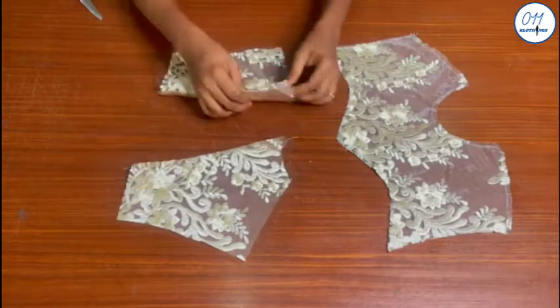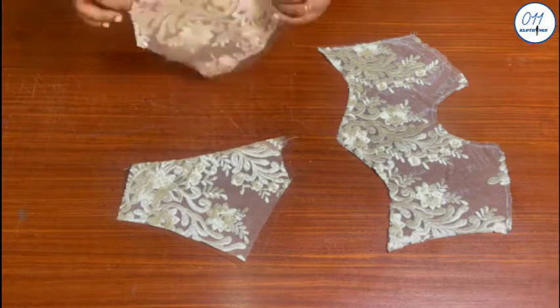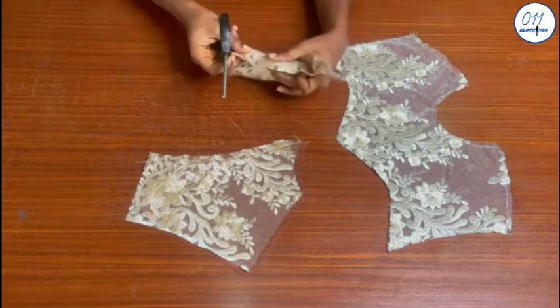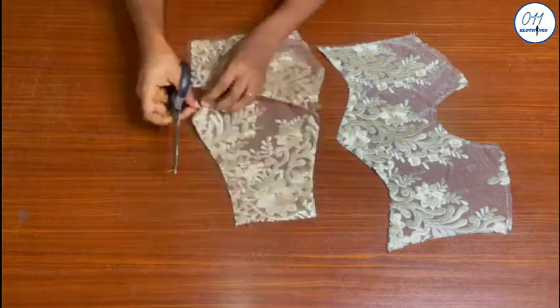These are the two back yoke pieces. I have sewn the side with the keyhole cut out using half an inch sewing allowance. I will now go ahead and trim the half an inch seam allowance to about one quarter of an inch seam allowance.